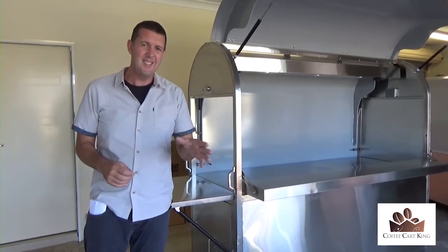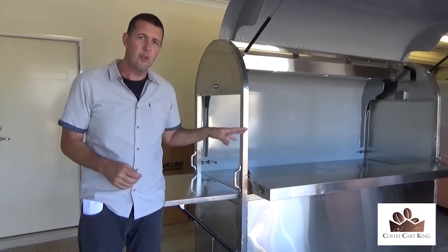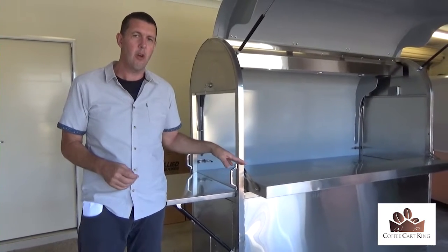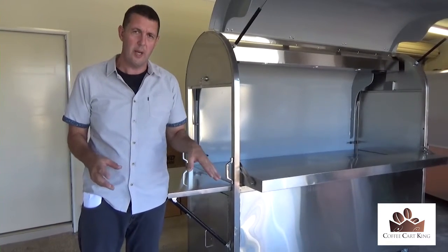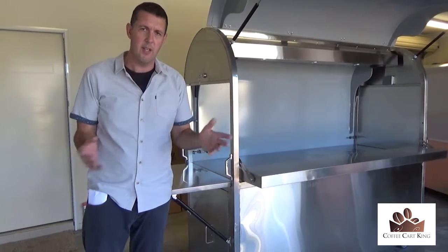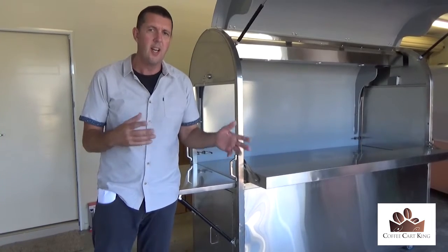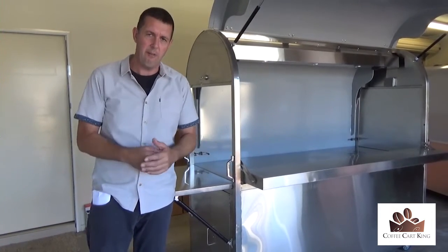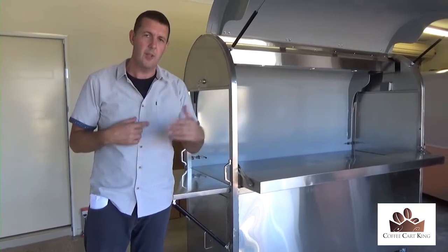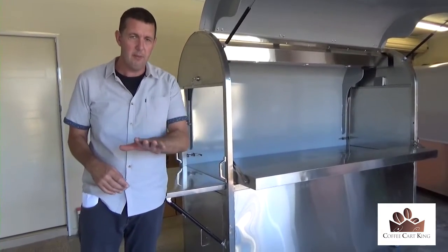At this point it's worth noting you can have this for around about $250 a month. The total price goes up a little because you do pay interest — you end up paying about $20,000 rather than $14,900, so about $5,000 extra in interest over about five years. But at least you can get out and start making money straight away and leave your money in the bank.